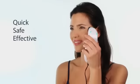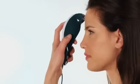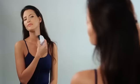You can use SensiLift easily and safely on your face and body, including on the forehead, around the eyes, cheeks, nasal area, neck and décolletage.